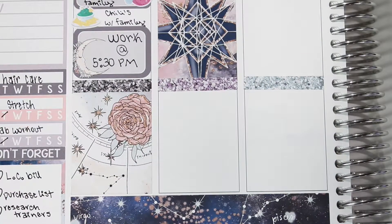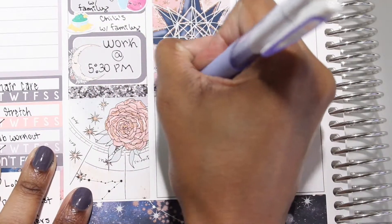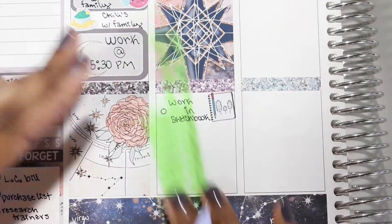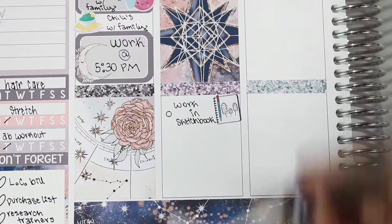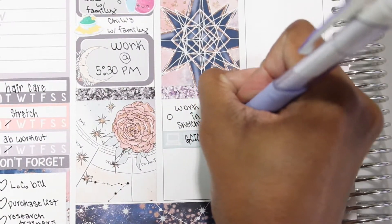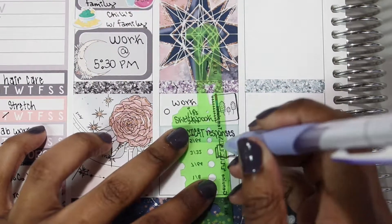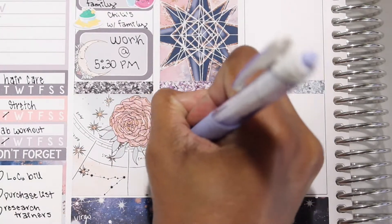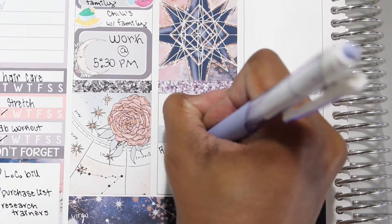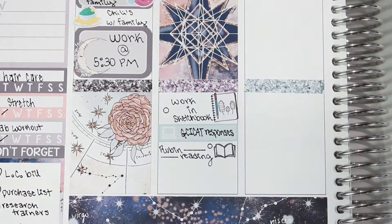For the bottom box I used a sketchbook sticker from Sweet RT Designs to mark that I wanted to work in my sketchbook — I've been bad about maintaining that habit lately, so I'm trying to put it in my planner more. I used a laptop icon from the kit to mark that I wanted to do some school responses to reading I'd done. Underneath that I used a book icon from Coffee Monsters Co to mark school reading, and then a quarter box from the kit with a Moonlight Paper Co pencil and paper icon to mark that I wanted to write notes for the chapter I'd read.